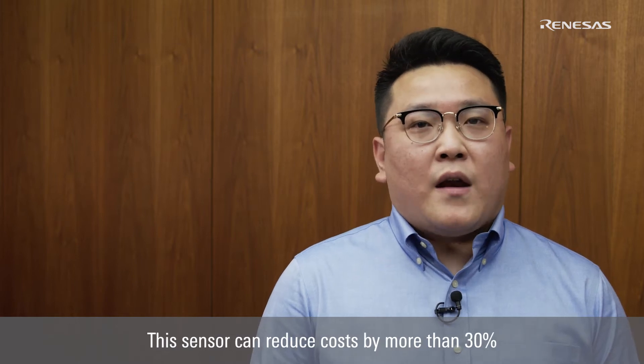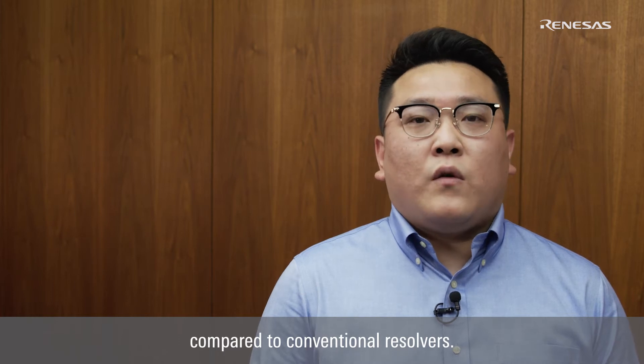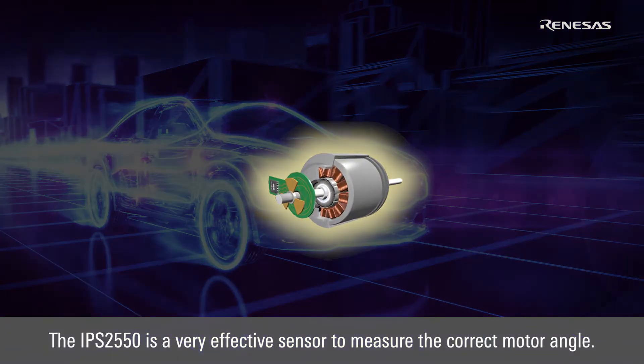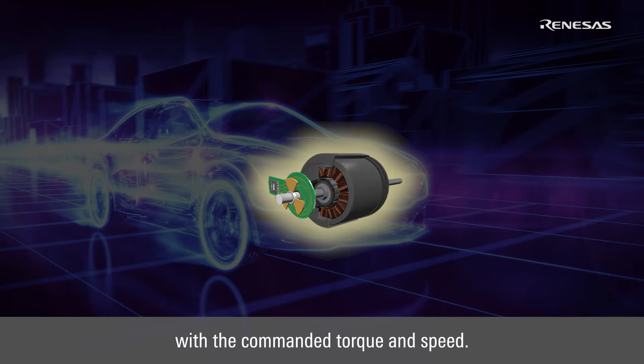This sensor can reduce the cost by more than 30% compared to conventional resolvers. The IPS2550 is a very effective sensor to measure the correct motor angle. The motor angle is critical for controlling a motor with the commanded torque and speed.